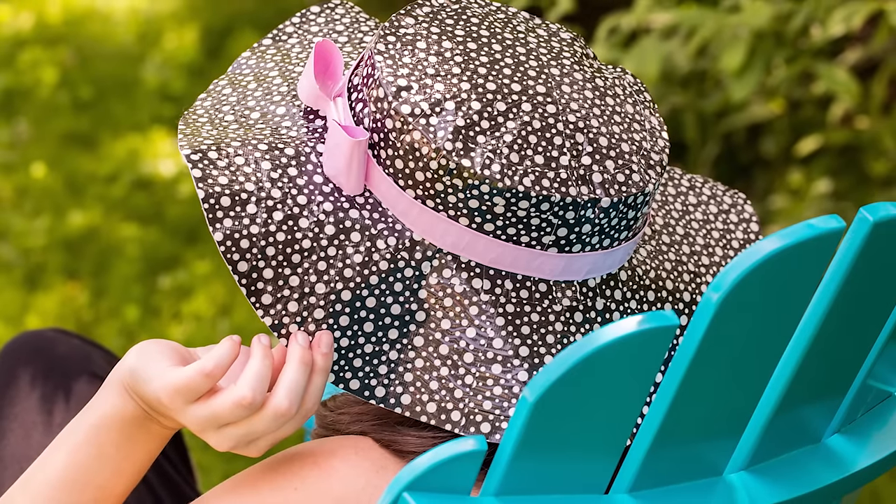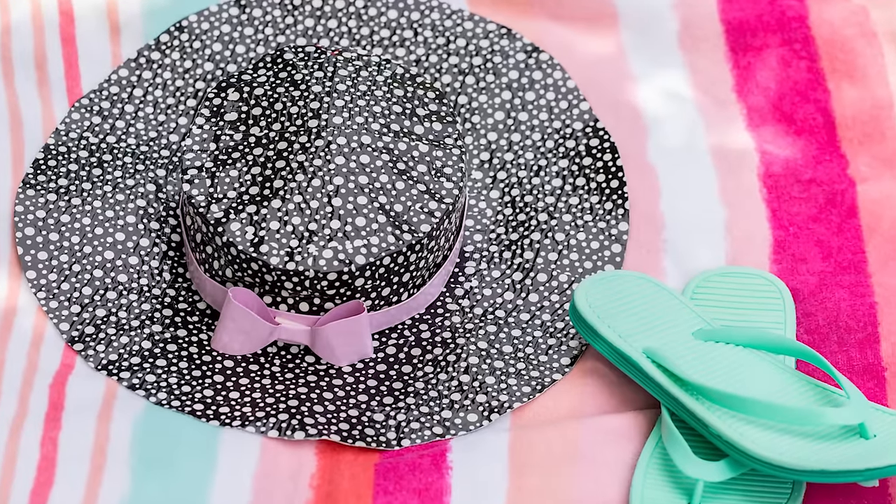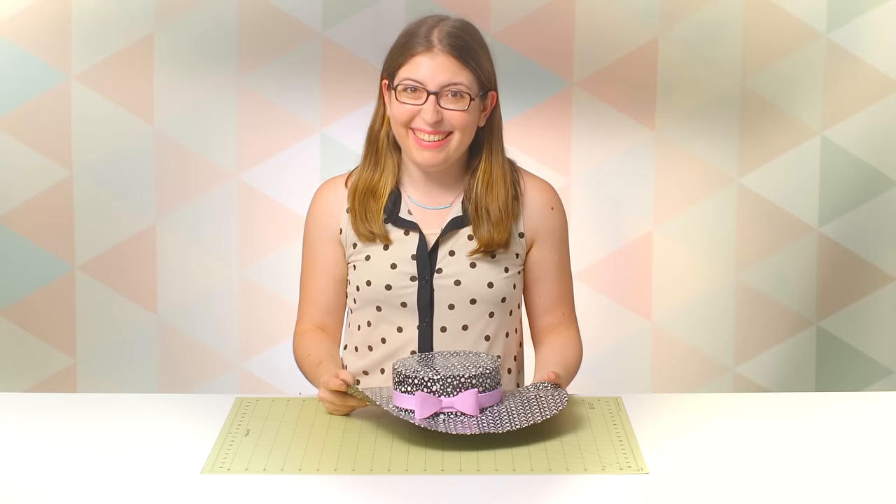And there you go! I think this came out so cute. I think it would be great to wear to brunch or a summer pool party. Make sure you subscribe to this channel for a new DIY every single week, and I will see you guys next time.